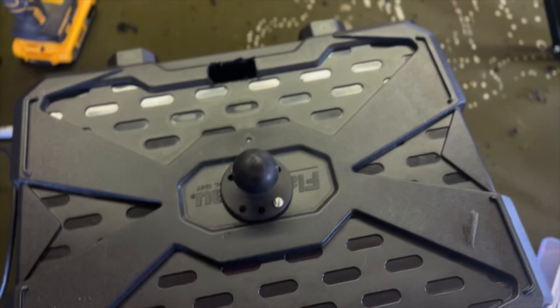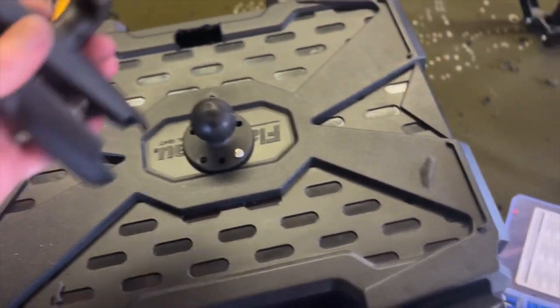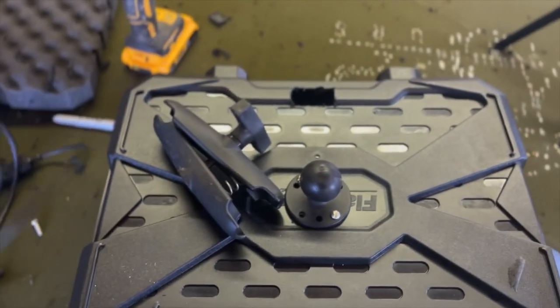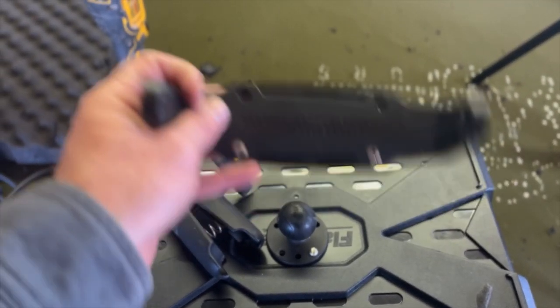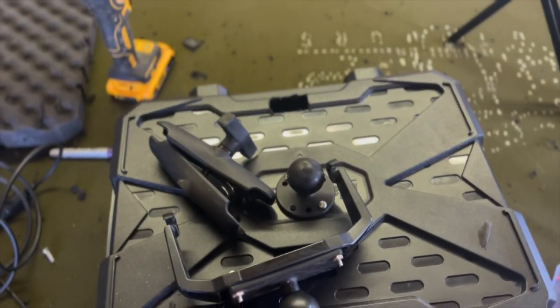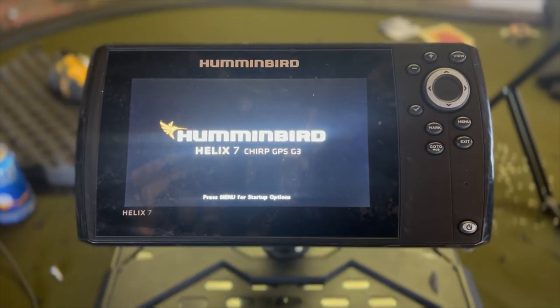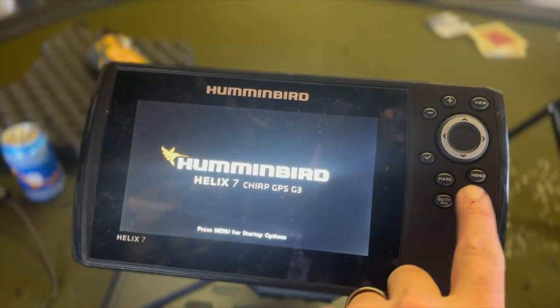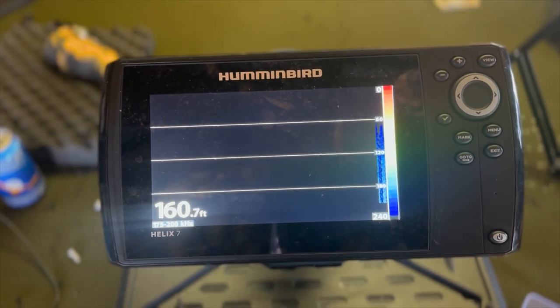That was one of the easier parts. Got the mount mounted on top — foam will still go on there to cover and protect everything. That makes an easy connection point. The Humminbird will sit up here, power runs into there, and that all should travel well. Plugged her in — it's on the mount on top. The transducer is hooked up, so it won't pick anything up yet, but that's a good sign.